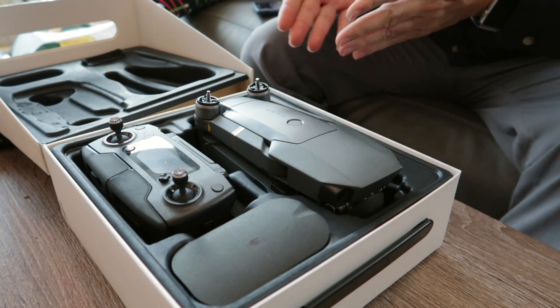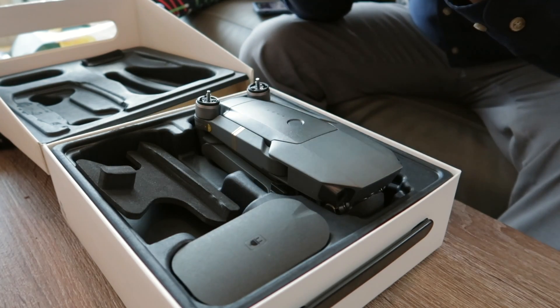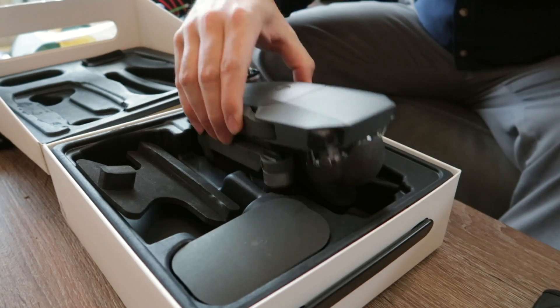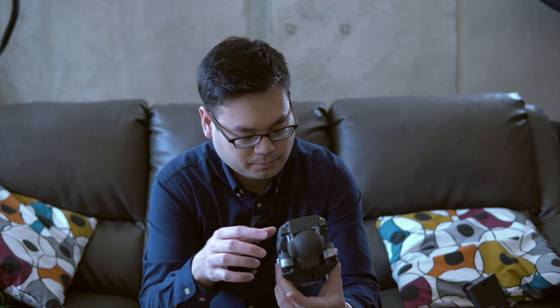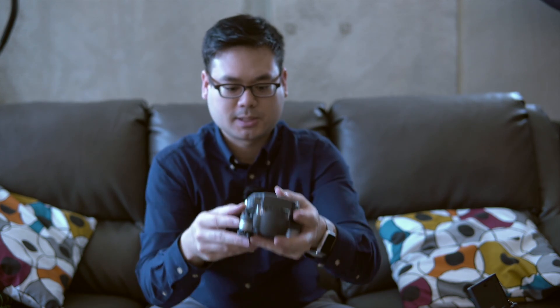Just looking at this, I don't see any signs that it looks used. This is the controller, and there's still a sticker on it, which is good. This is the drone — wow, this is definitely very small guys. Look at how small this is. The blades are still in good condition. Nothing is wrong with it. Look at how small this is compared to my hand — about the same size as my hands.